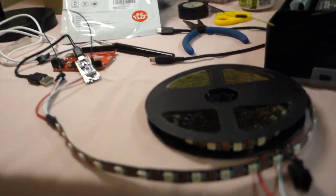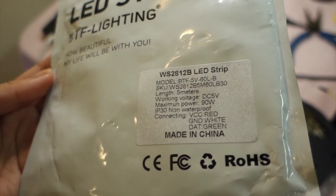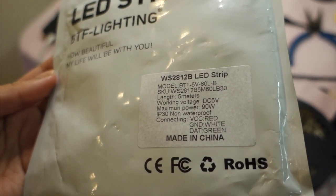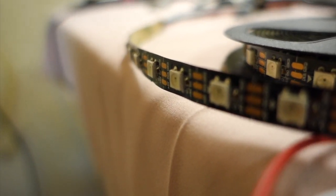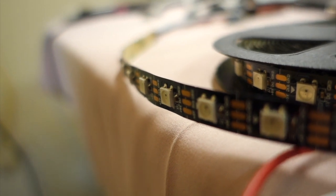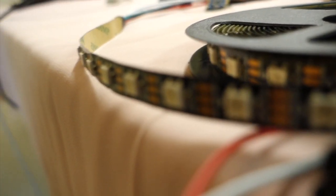I just got my Arduino Nano working with some new lights I ordered for my personal project, and I'm so excited I thought I'd film it. What we're working with: I bought these lights off Amazon — these are the WS2812B LED strips. These are not waterproof, so you can actually see the individual LED lights since they don't have any casing around them.